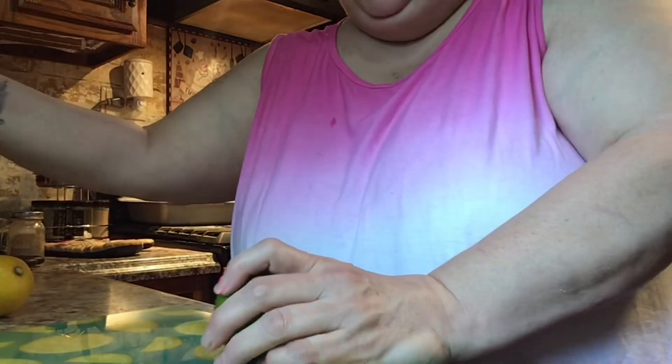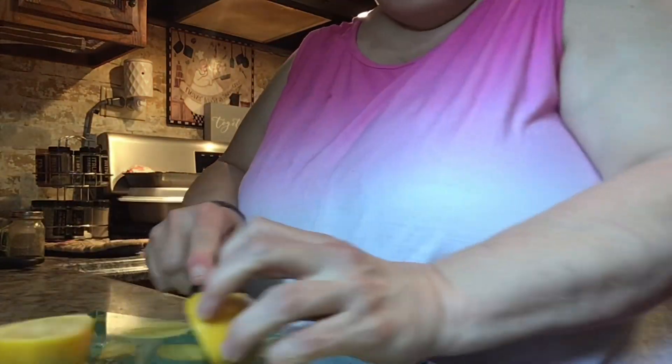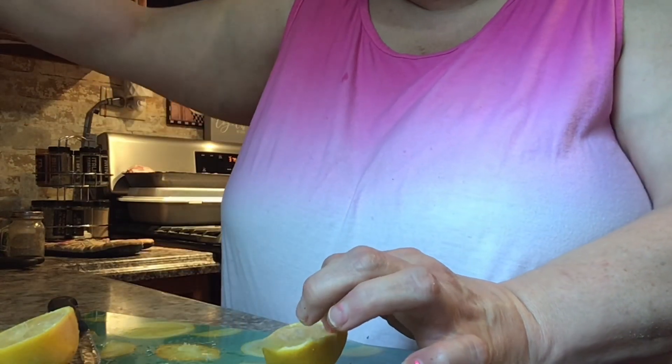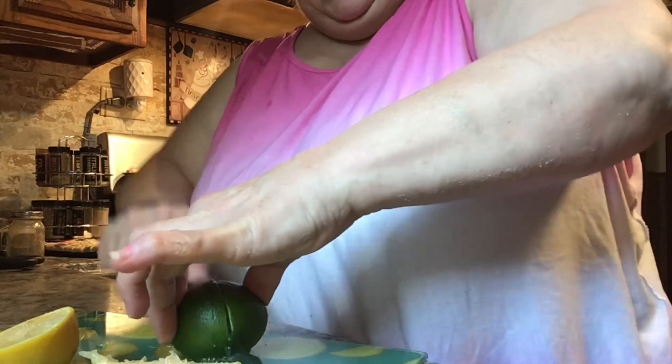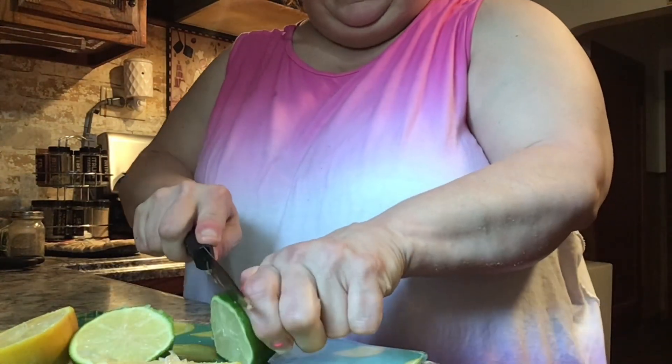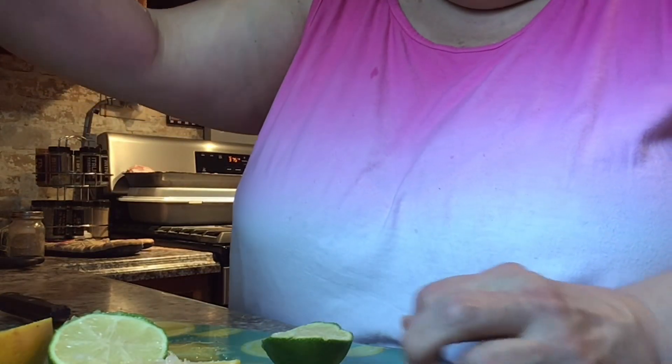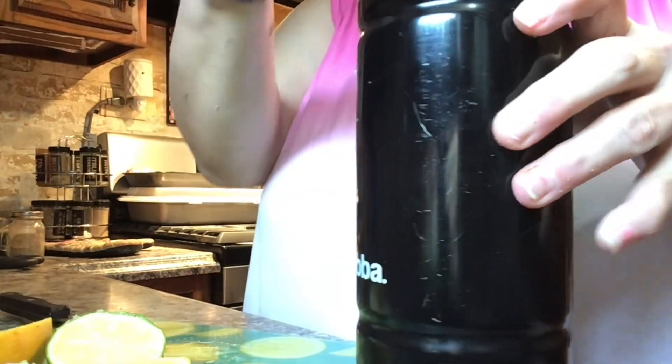I mainly drink water, guys. So I want a little something different in my water. I drink it in my big cup here. I'm gonna put a little bit of lime in it and a little bit of lemon, just to make it something a little different. I'm gonna put some slices of lemon and some slices of lime, and I'll squeeze each of the lime.